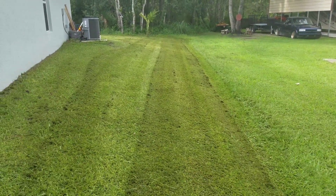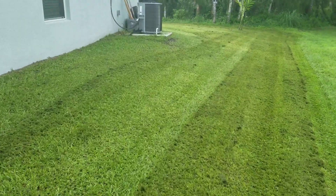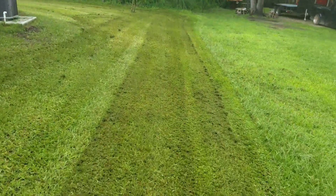That's the finished product for today — looks pretty good. There are some little clumps here and there that I'll knock down as I walk around. I've already weed-eaten, so all I've got to do now is blow everything off.